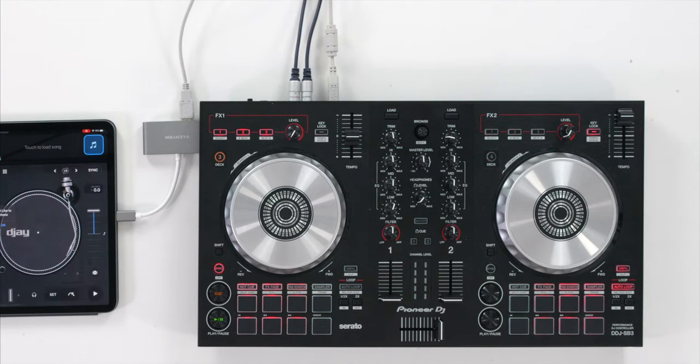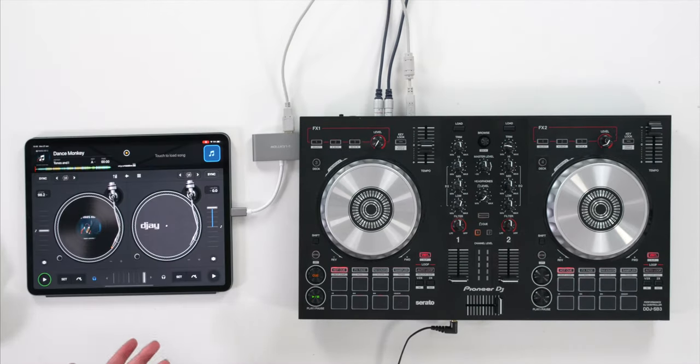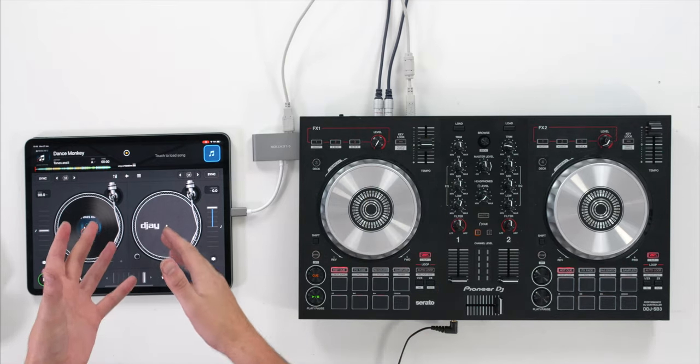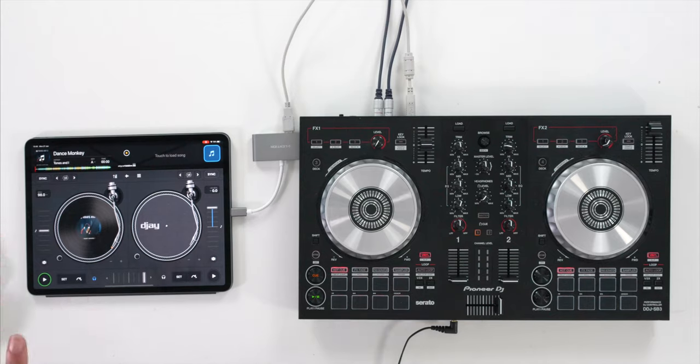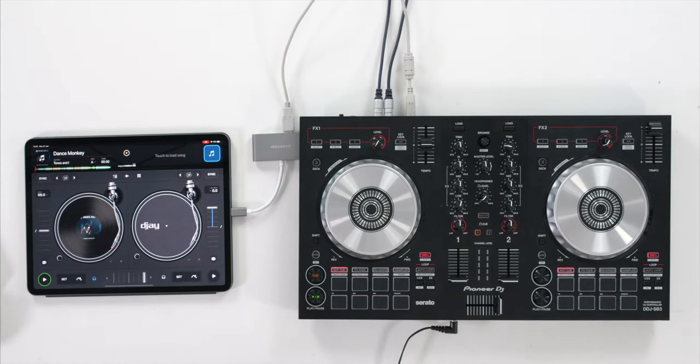Plug in your USB cable and then plug your headphones into the front of the controller. Open up your application of choice, and as long as your controller is supported by the app — which the vast majority are — it will recognize it straight away and you can start DJing immediately with your loudspeakers and headphones plugged in.